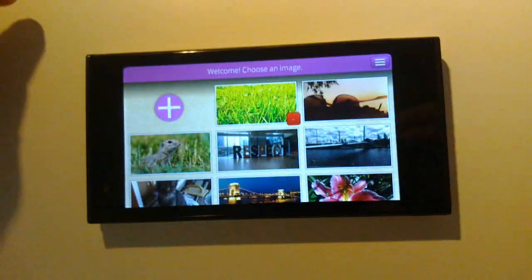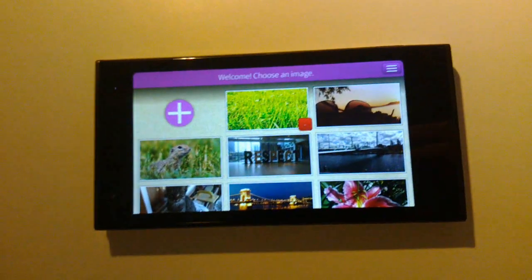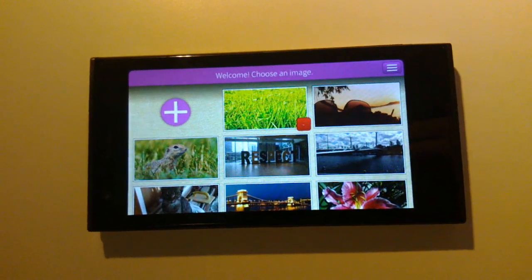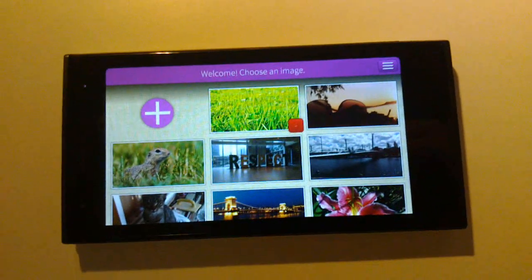So this is Puzzle Master. Go and get it from your store. And if you want to know more, follow me on Twitter. Happy holidays and goodbye everybody.